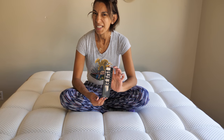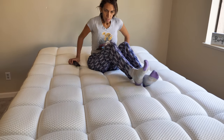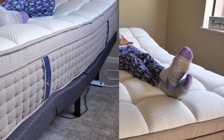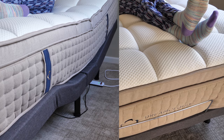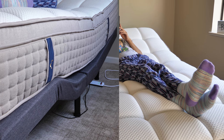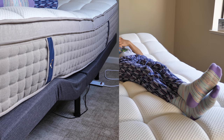Now we have the DreamCloud mattress itself on the adjustable frame. Wow. Let's discover the remote control settings together. I'm just going to start with the TV button — actually, anti-snore. That's the magic button I'm going to be using on someone next to me.